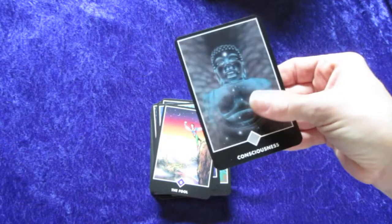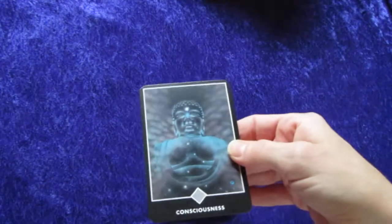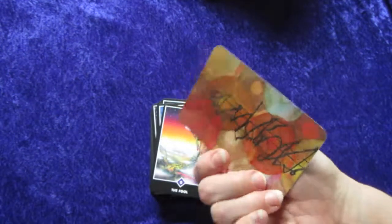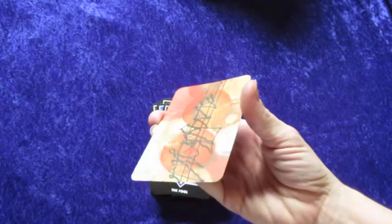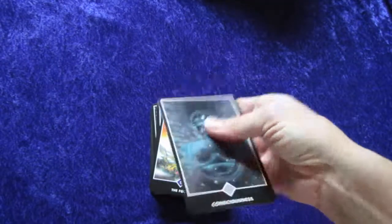The card stock is pretty well — it's not as thick as my Oracle deck. It's not really flimsy, but it's not the thickest cards I've ever held either. I'd call it a medium card stock. The cards are very smooth, not grainy, and they have a little bit of shine to them. You can kind of see the shine on the back.